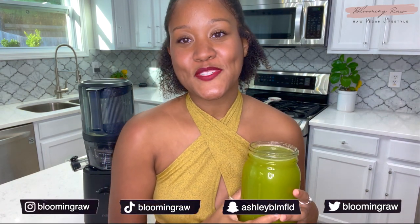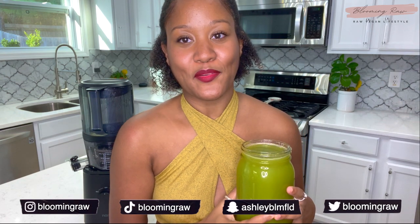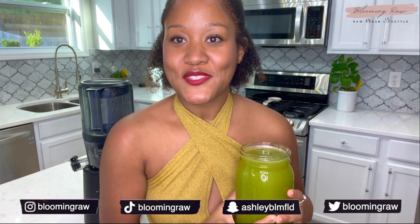For those of you that already have this juicer, leave me a comment letting me know if you like it or dislike it. If you want to keep up with me daily, I can be found on Instagram, Twitter, and TikTok all at Blooming Raw, and I'm also on Snapchat at Ashley Bloomfield. I'm going to go enjoy the rest of this delicious celery juice and the rest of my morning — I hope you all have an amazing and incredible day wherever you are in the world, and I hope to see you in my next video. Bye!